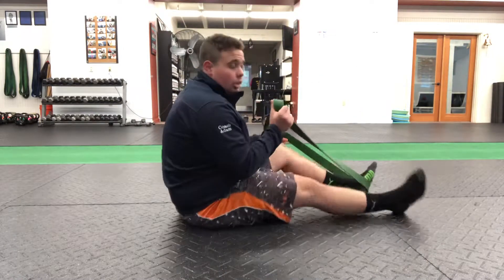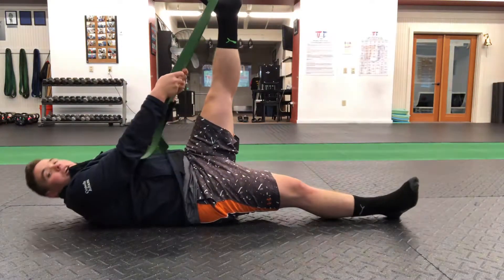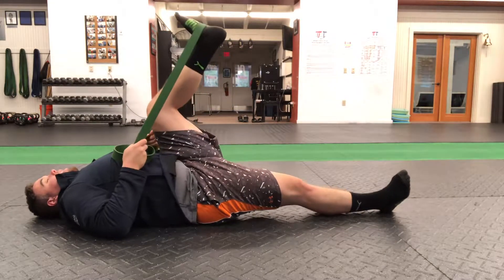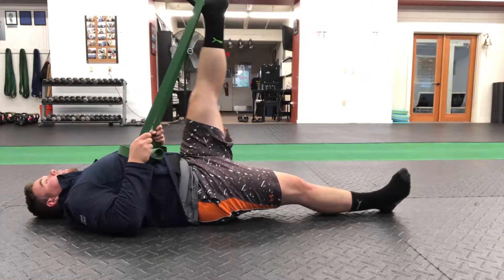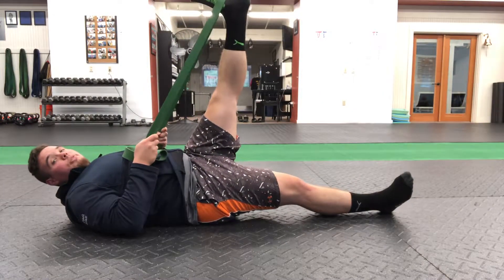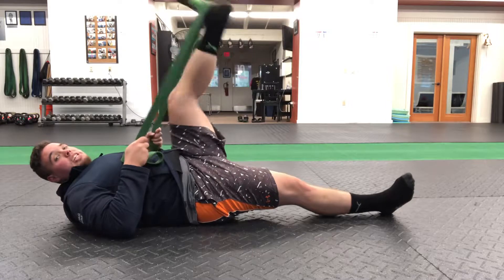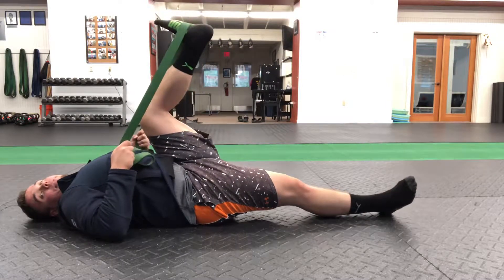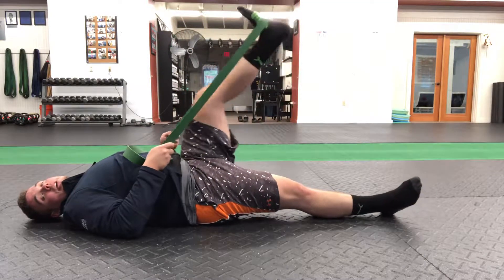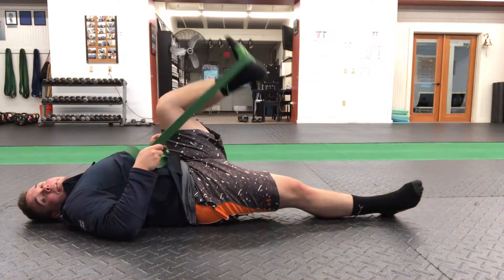The band is going to go around one foot and we're going to come right down onto our back. The other leg is out straight along the floor. Elbows are going to start glued to the floor. We're going to start with just some hamstring presses — bring the knee in towards the chest, push the band away. Notice I'm keeping the bottom of my foot facing the ceiling as I come down. We're trying to keep the bottom of that foot facing the ceiling the entire time. Even if your foot has to be a little lower, that's fine, but the idea is to keep the foot in the same plane — we're not letting it drop down.